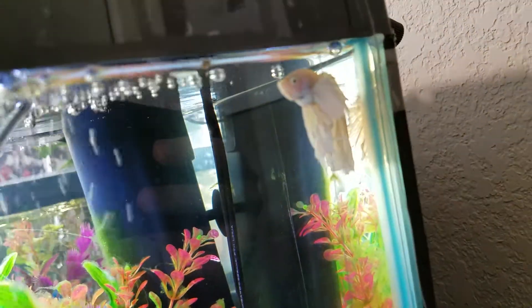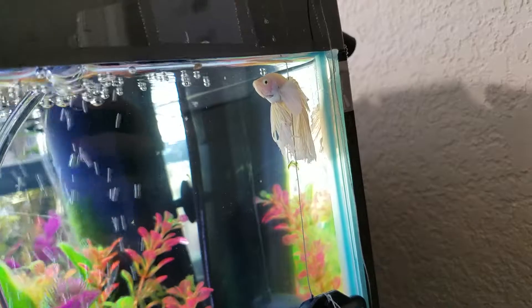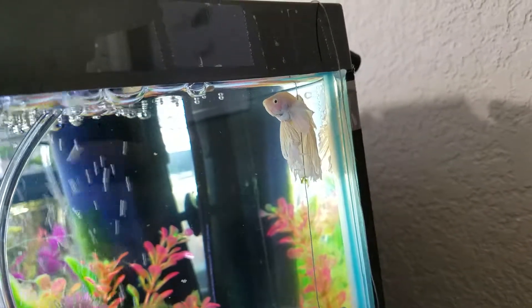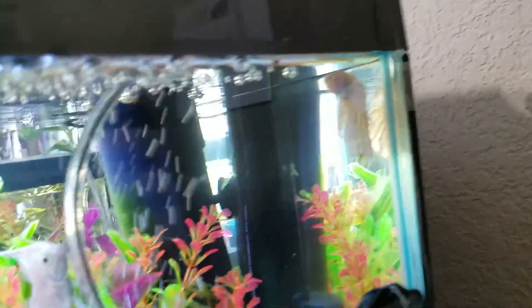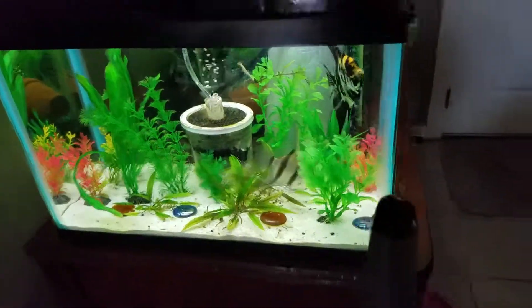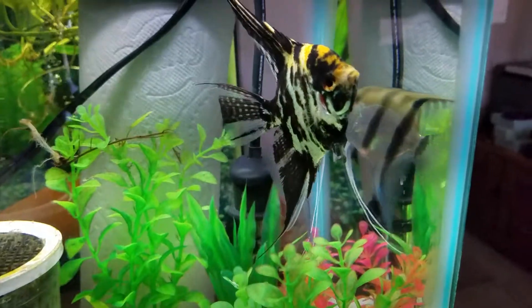I also have a betta in here, of course. I actually have a few tanks with bettas in them, so I know I'm doing just fine. But I am constantly monitoring them.